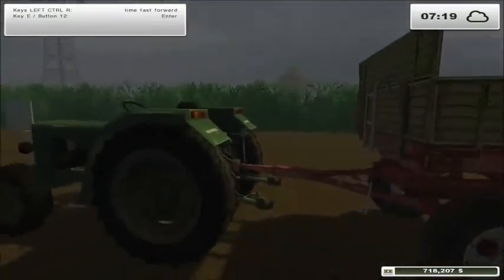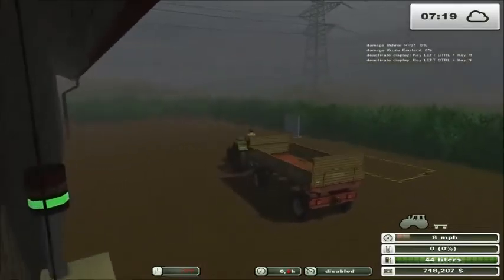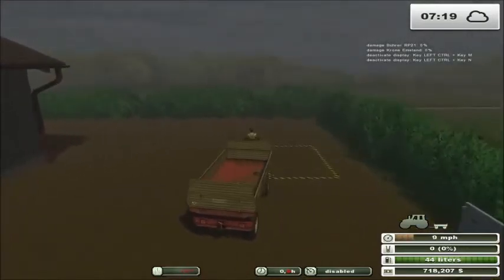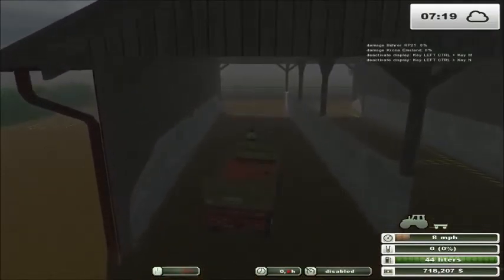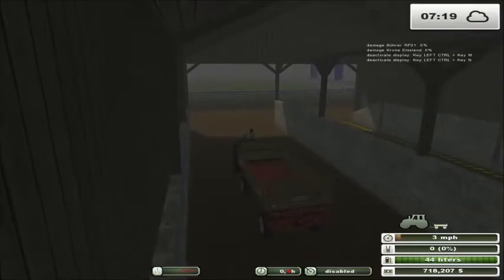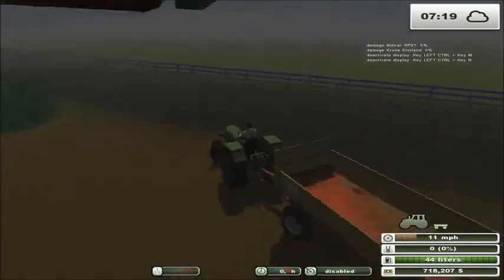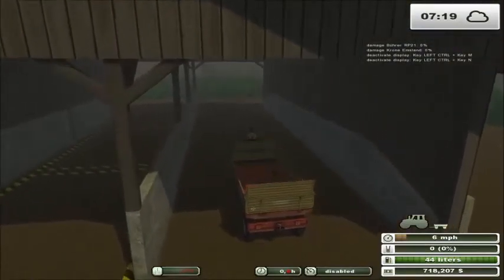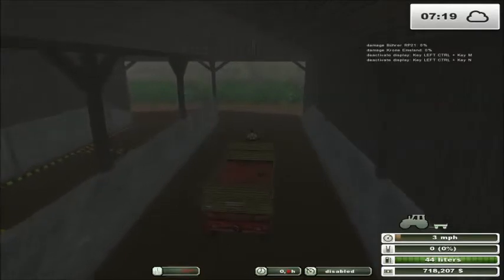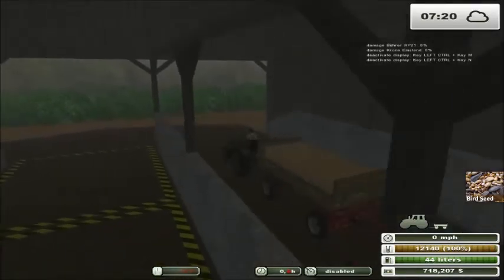We're at 19,999 — very close to full. Once you have your birdseed ready, you grab this Krone Emlin Multi Trailer. Our premium products can only be moved using the starting trailer that we start everybody with, so you may want to make sure if you want to move premium products that you hang on to this trailer. Drive down through the middle of this side to hit the unload trigger — and in go our bags of birdseed, ready to be hauled off.